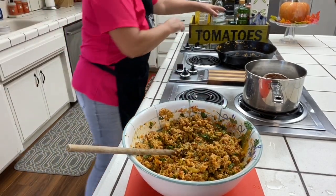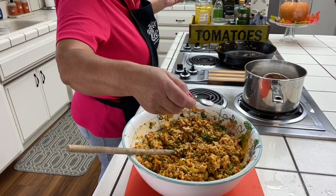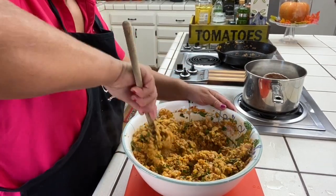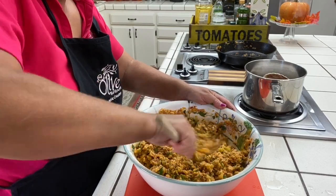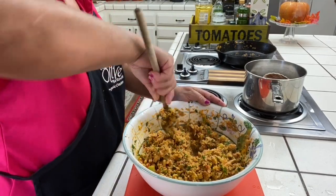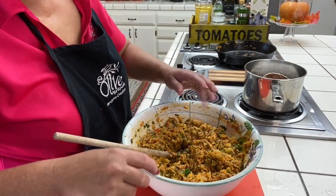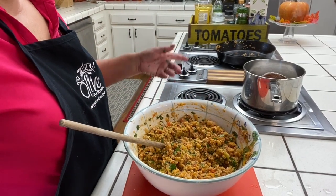It needs a little bit more — I only put a half a teaspoon. So I'm just going to put another half, because my pepper has salt. Now you kind of let this cool off because it's too hot, and then you put it in the quahog shells. I'll come back when my quahogs are cool.